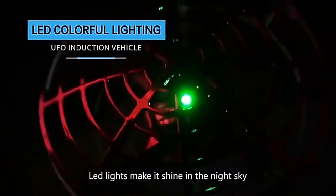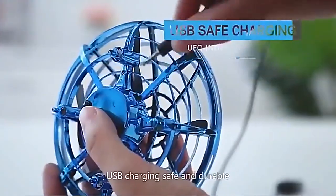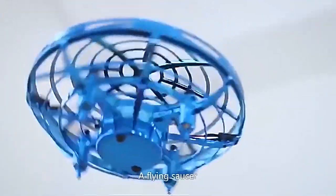Light lights make it shine in the night sky. USB charging. Safe and durable. Adds flying fun.